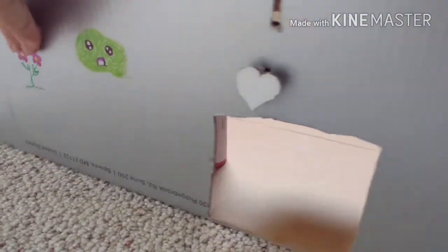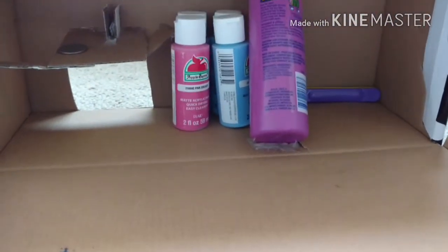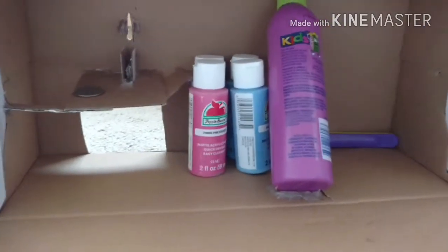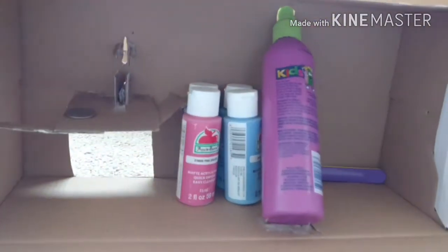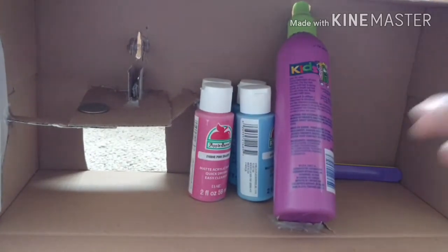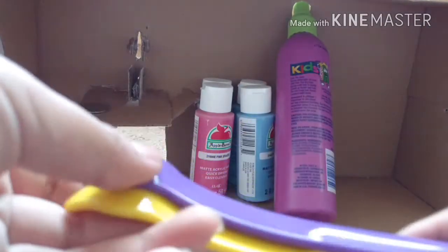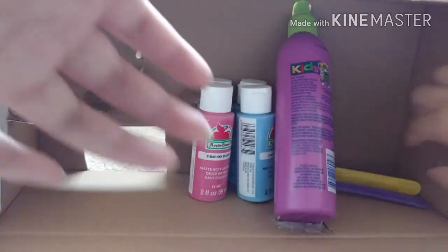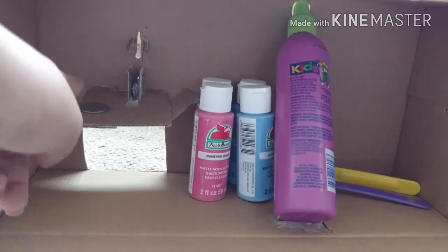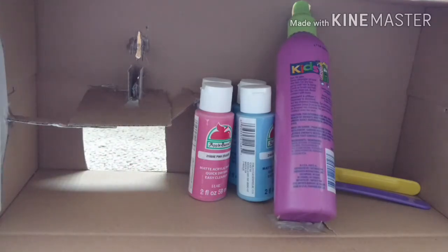Let me show you how the inside looks. I have my activator, some paint, some mixing spoons, and over here is the contraption. Your quarter sits right here and it doesn't come out.